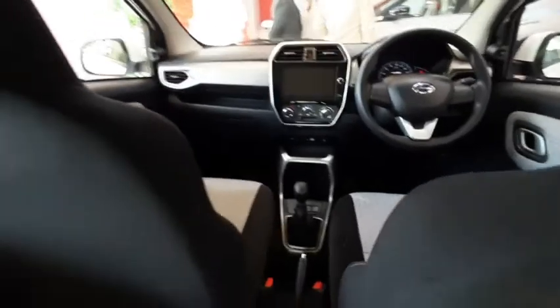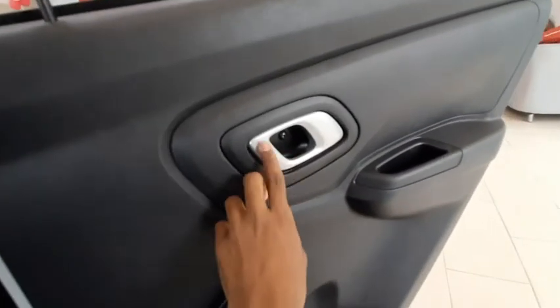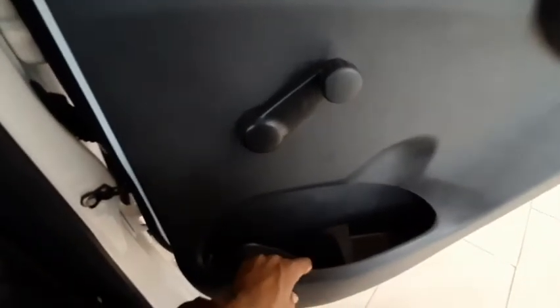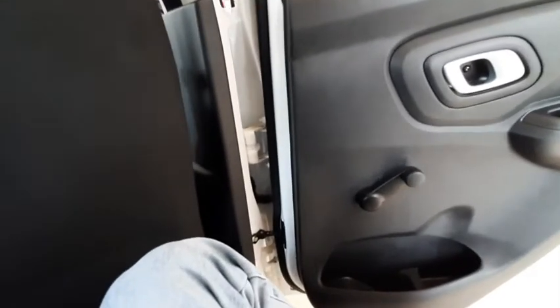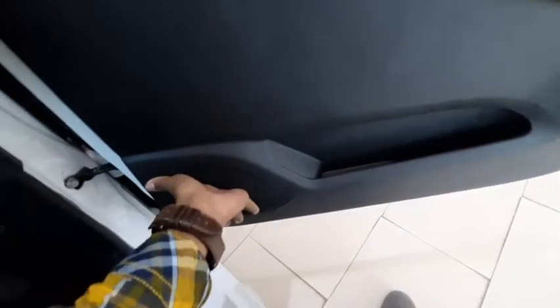The dashboard looks really nice. The cushioning of the seats is pretty good. There is zero hump over here, and you get manual windows. There is silver finishing and a coin holder, and you get some space here for bottle holders and magazine holders. The front door also gets magazine holders, not bottle holders, and a speaker.